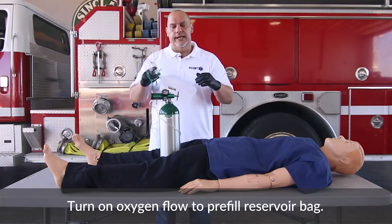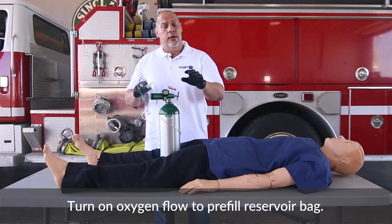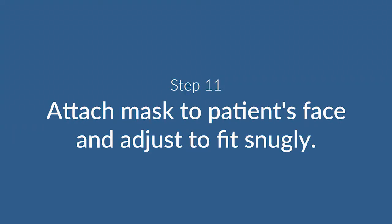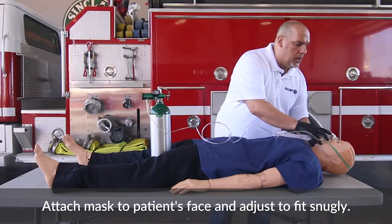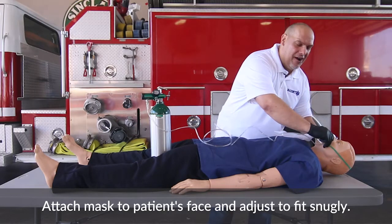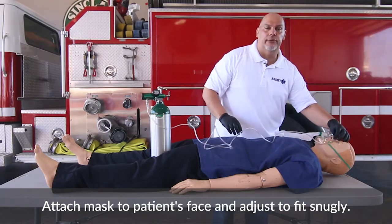The next thing is to pre-fill the reservoir bag — just hold the inlet valve and that will allow the bag to inflate. Now that the bag is inflated, make sure you have the right oxygen flow for a non-rebreather: 10 to 15 liters per minute. Then place the non-rebreather onto the patient and secure the rubber band around the head, snugging it down for a good fit.